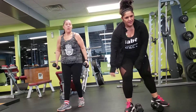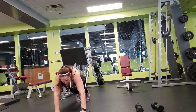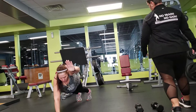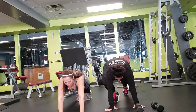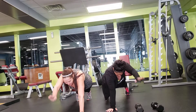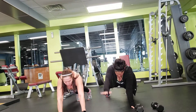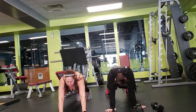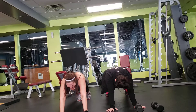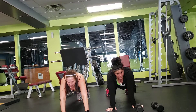Okay, next — single arm extensions. We're going to switch, alternate arms. Halfway there. Halfway there.